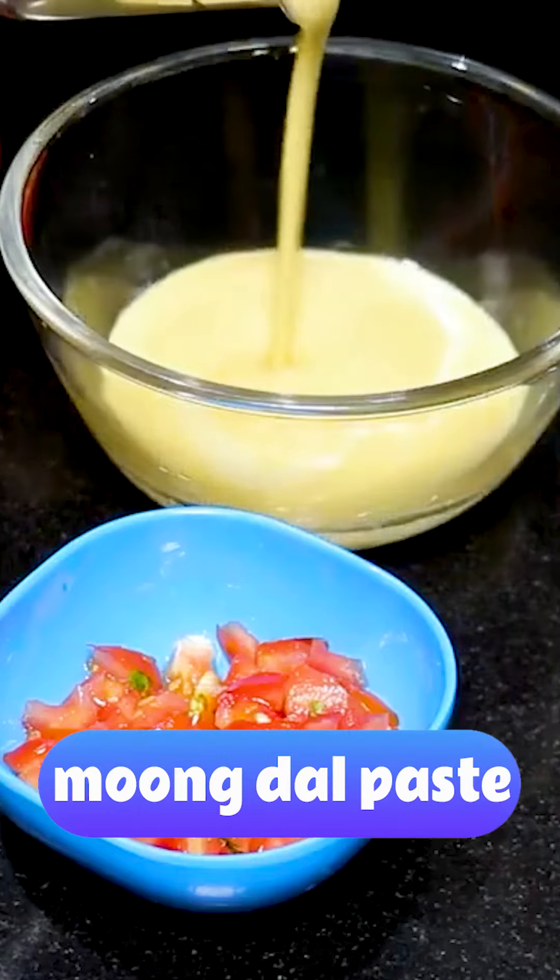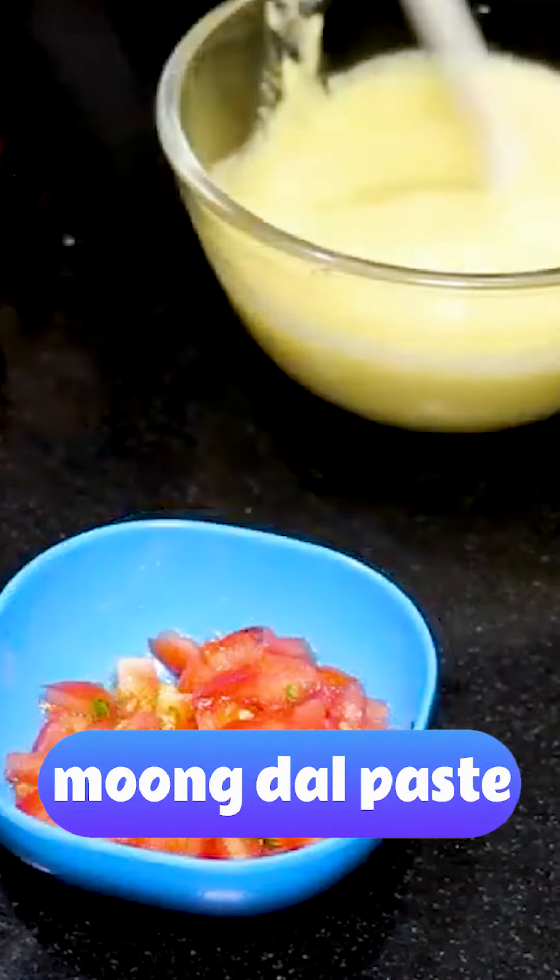First of all, we have to grind it in the mixi and paste it. As I can see, we have to remove it in the bowl.